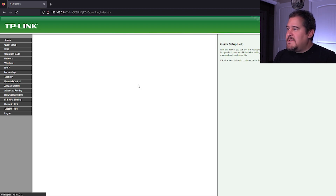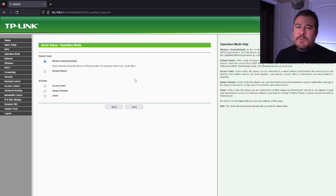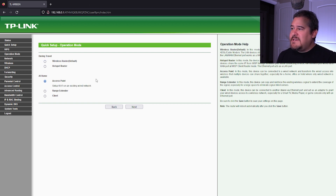For this model, we do have some options to select. We could have it as a wireless router, which is the default. We do have a hotspot router, and then we also have an access point, a range extender, and we could set it up as a client. For this tutorial, I'm just going to use the access point because we are going to be utilizing the ethernet as a regular LAN port - so it's not going to be a WAN. We'll go ahead and select that and hit next.